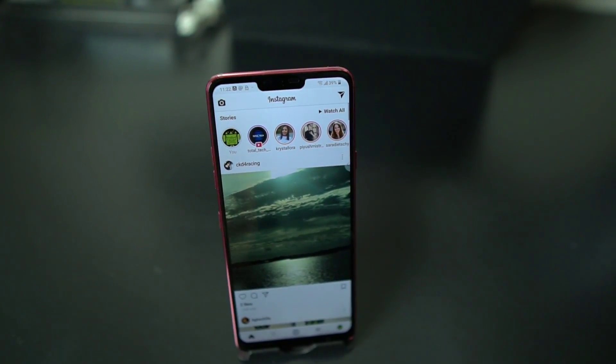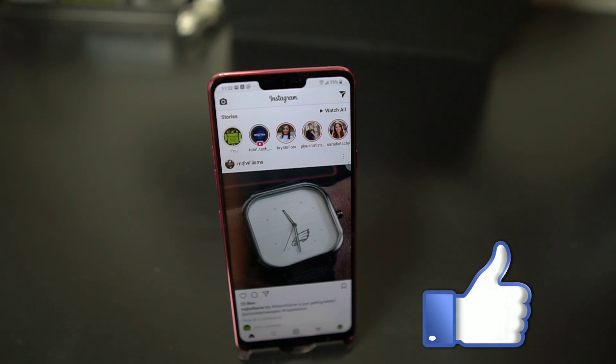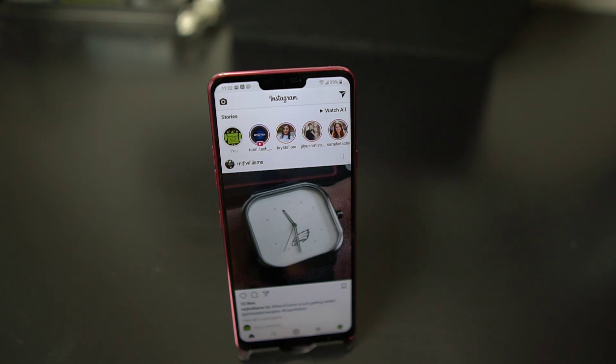Anyway man, follow me on Twitter @AndroidStud, also Instagram, Facebook, and Google Plus. Subscribe to the channel, hit that like button, leave a comment down below — let me know what you think about the notch on the LG G7 ThinQ. That'll do it, I'm out guys, peace.